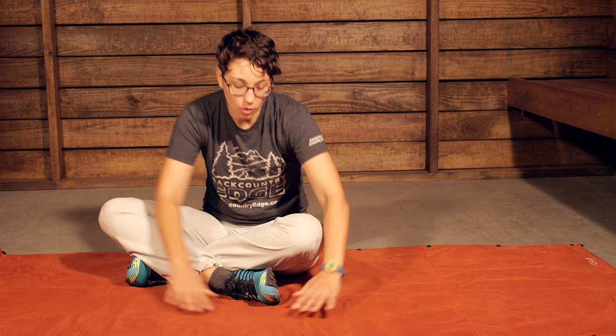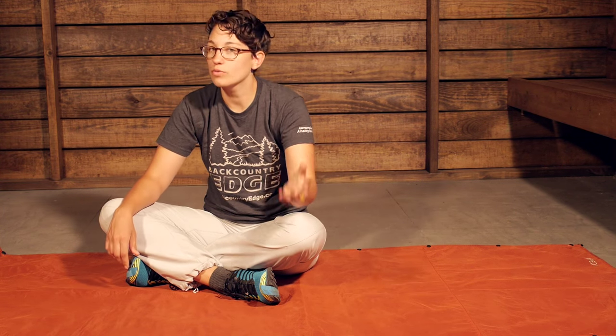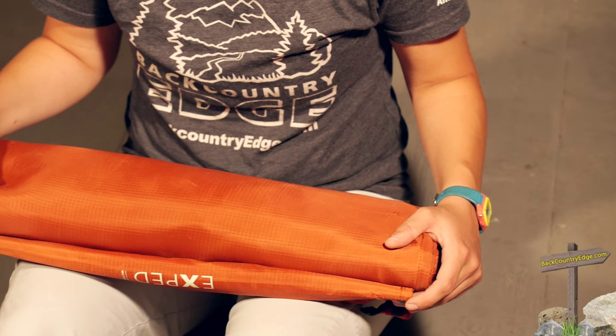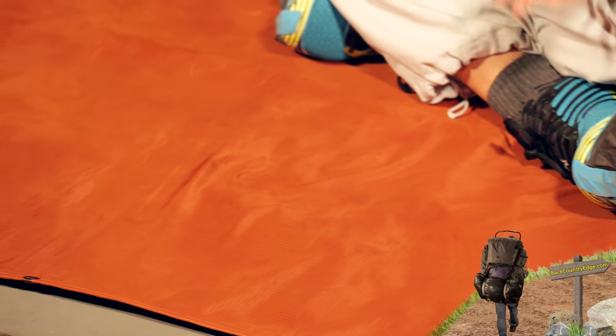On the top you have very lightweight, fast drying, waterproof ripstop nylon. It is very lightweight and packs down to be very small. But with those two materials working together, you can use this for a multitude of different things.